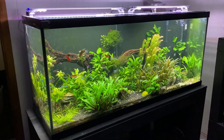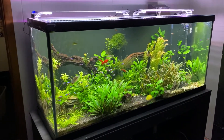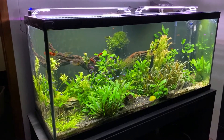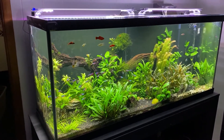This is my 120 gallon planted community aquarium. This has been one of the more popular tanks that I've posted pictures of, so I figured it would be a good place to start when we're doing the tour.